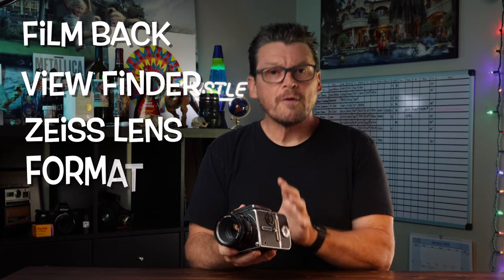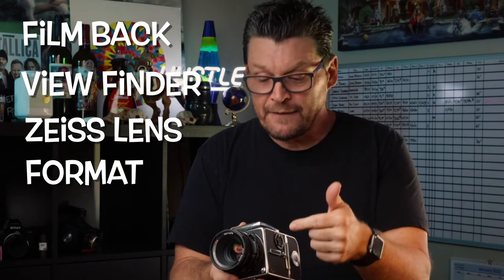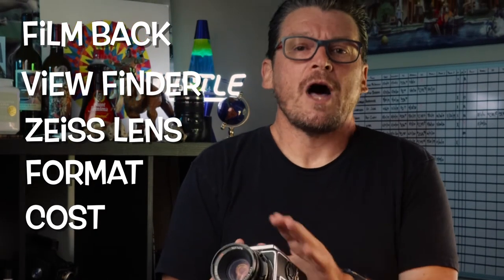If you're looking to get into film photography and you're looking for a medium format film camera, by the end of this video I'm going to give you all the pros and cons of the Hasselblad 503CX so you know whether it's right for you. For this review, I'm going to be covering five main points: the interchangeable film back, the viewfinder, the lens, the format of the camera, and most importantly, the cost of getting into an old Hasselblad system like this.